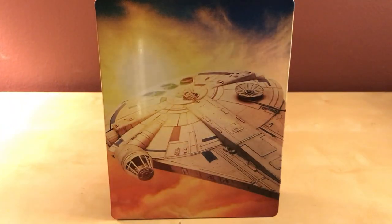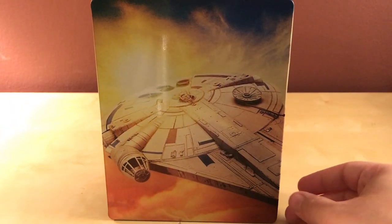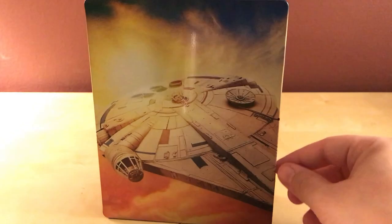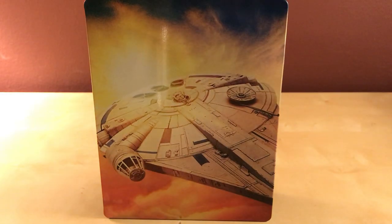Alden Ehrenreich — that's the guy who plays young Han. Anyway, thanks for watching guys, this is cool. I'm going to watch this tonight hopefully. I'm assuming anyone buying this will get it next week — let me know which version you got. I know there's a Target exclusive, I think. I went with the steelbook because of course I collect steelbooks, so thanks for watching and I'll see you around.